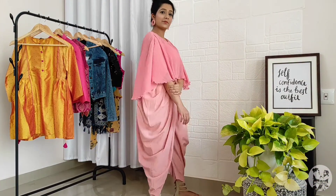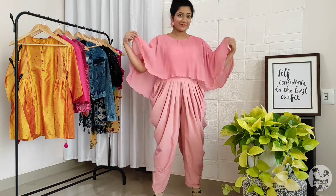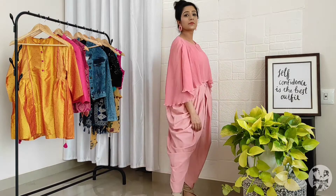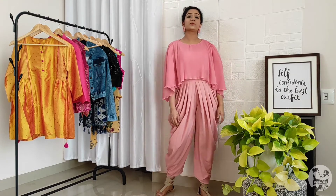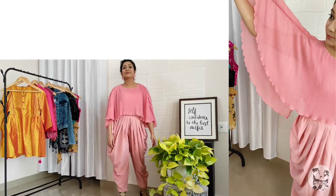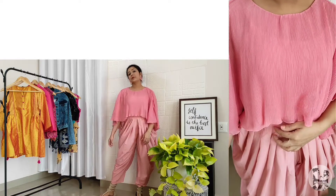If you are not blessed with a wider upper body — like if you have a rectangle-shaped body or a pear-shaped body — you can use cape tops to add volume to the upper body. You might also use crop tops for the top part.